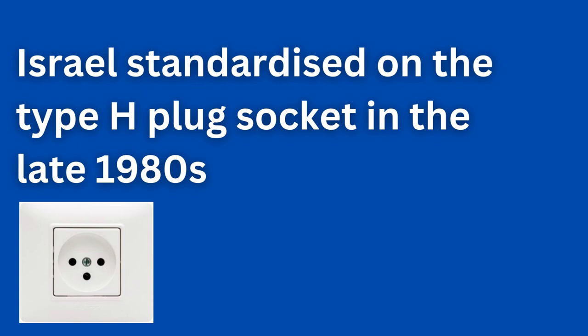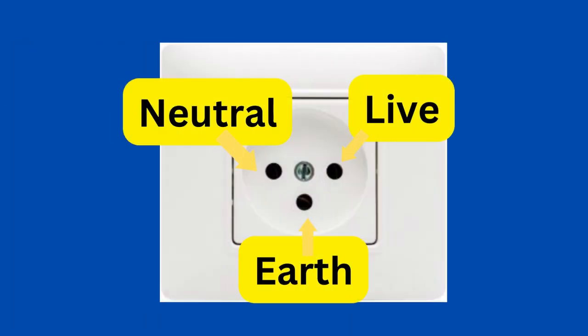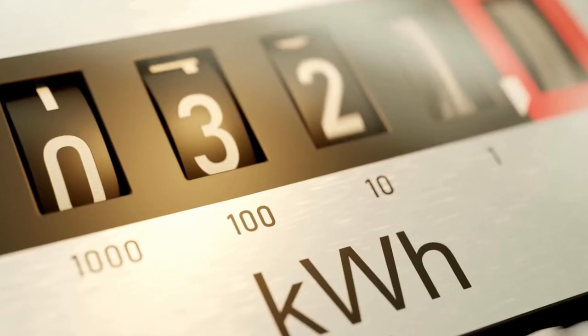It consists of three round sockets. Looking at the plug, the neutral connection is on the left, the live wire is on the right, and the bottom third prong is the connection to Earth. The outlet supplies electricity at 230 volts at 50 hertz.